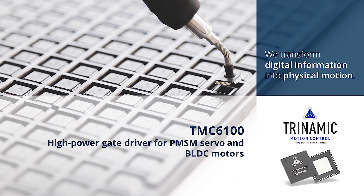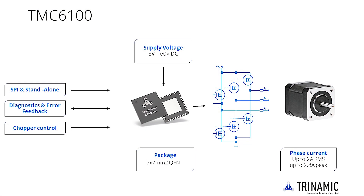Welcome to the TMC6100 Getting Started product training module. The TMC6100 is a three-half-bridge gate driver for high-voltage BLDC, PMSM and servo motors.